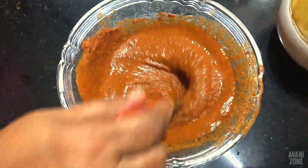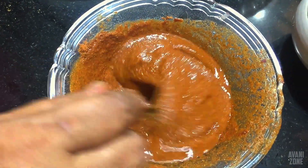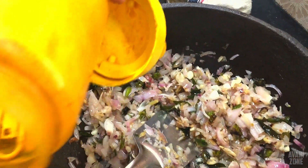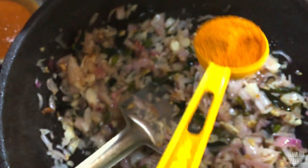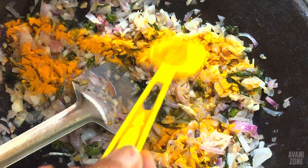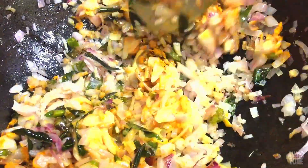I need to cook it for a few minutes. Let's cook the dish for a variety. If you cook it for a variety of ingredients, let's cook it for a few minutes.